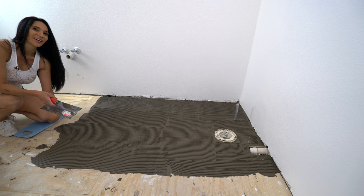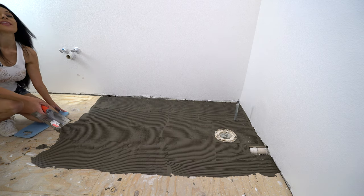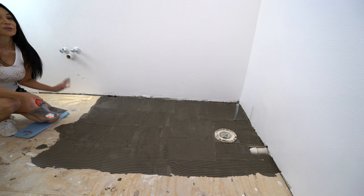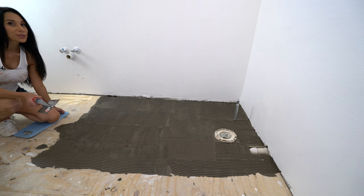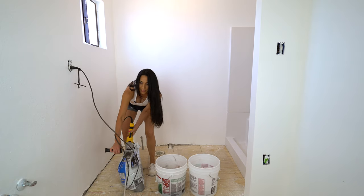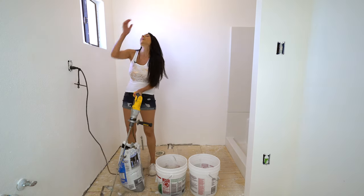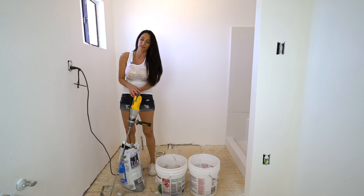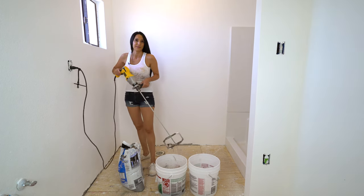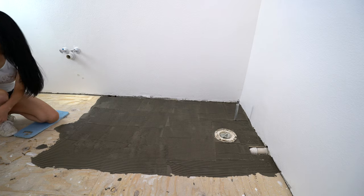It's ready to lay the hardy backer. See these two holes in the walls? That was an accident. I grabbed the handle of the mixer and the power was on and I completely spaced it, and it turned and made a hole in the wall. But it's an easy fix, so that's a good thing. Just be careful with that.